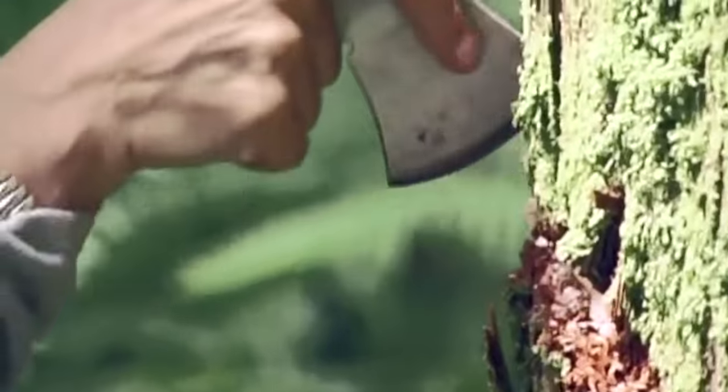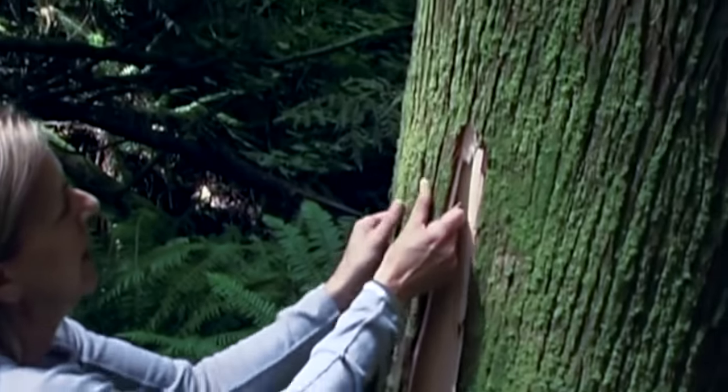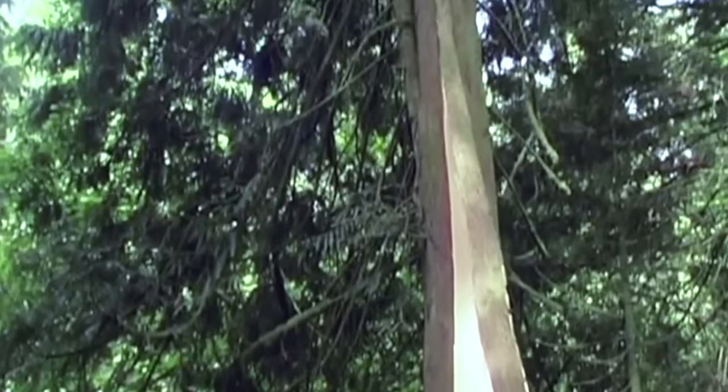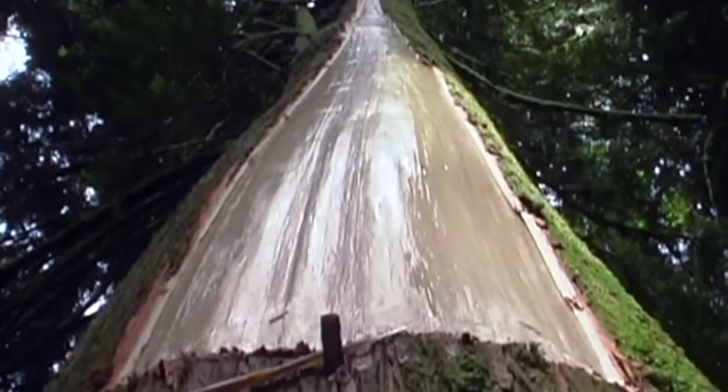When we harvest cedar bark, it's generally during the summer months when the sap is running. Cedar bark can only ever be live harvested once from a tree. Once a tree has been harvested for the purposes of making a basket, it's then deemed a culturally modified tree.